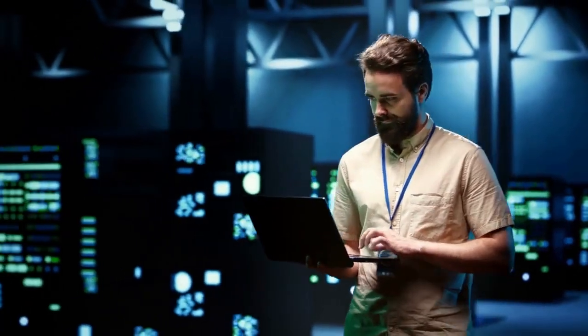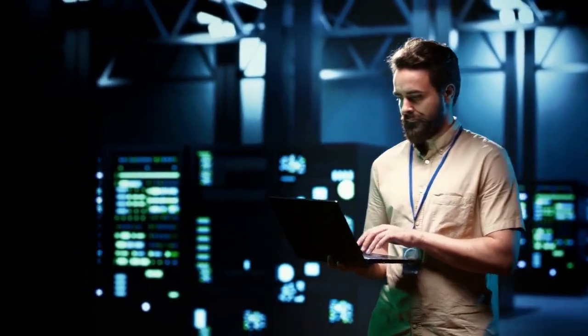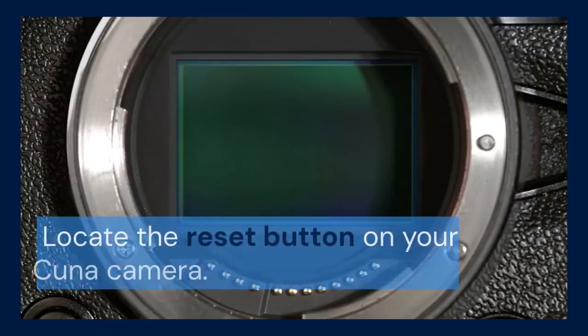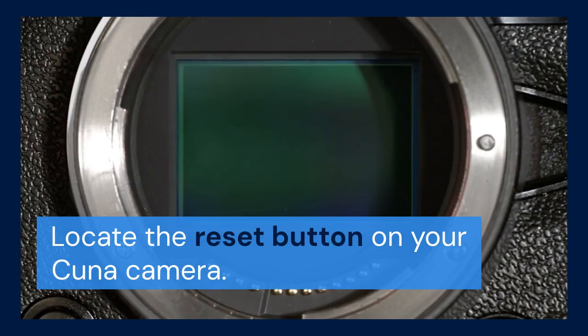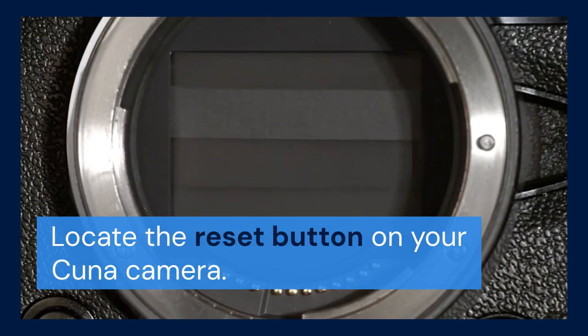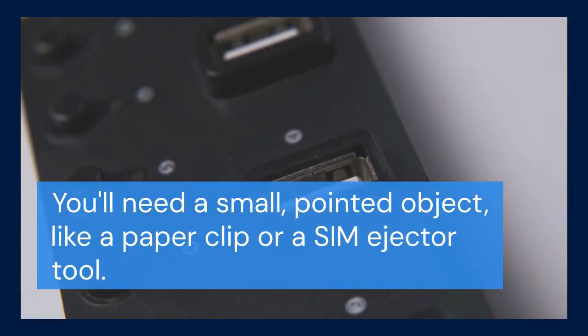If you still have light issues, we'll need to perform a hard reset — this is a more involved process. Locate the reset button on your CUNA camera. This is usually a small pinhole on the camera's housing. You'll need a small pointed object like a paperclip or a SIM ejector tool.